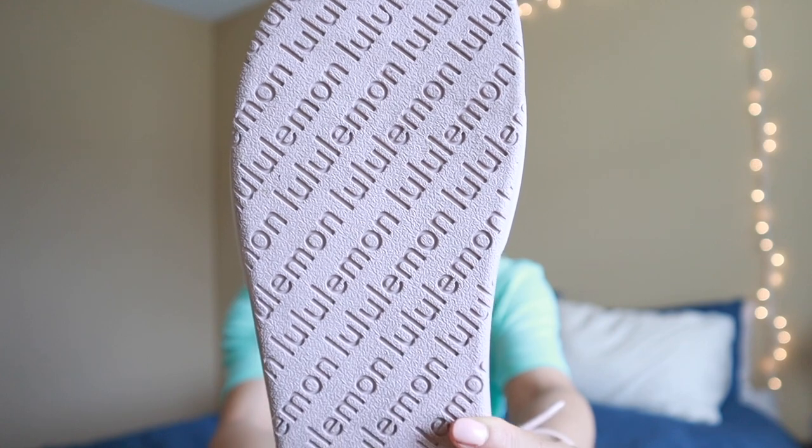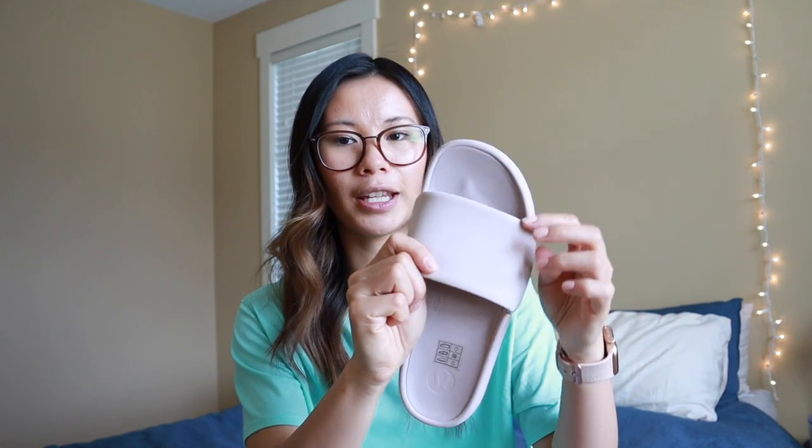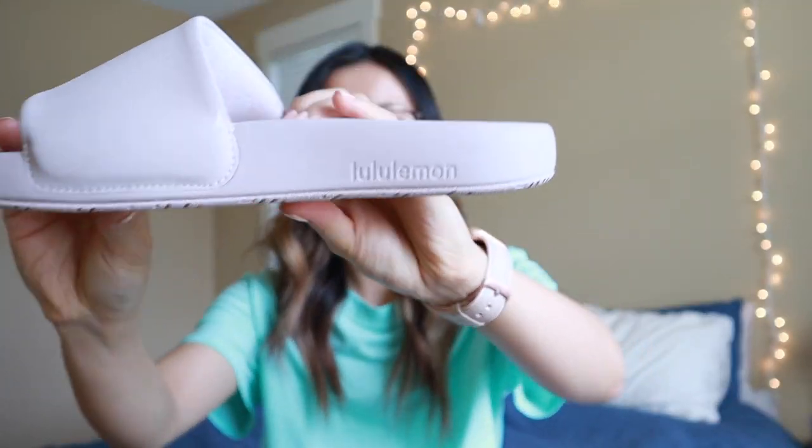Moving on to a more recent shoe launch, which is the Restfeel Slides. These came out more recently so I haven't worn them as much as the Blissfeel shoes, but I've worn them enough to give a decent review. The Restfeel Slides are intended for post-workout, on-the-move type of wear. They have the same foam as the Blissfeel shoes with two layers of foam — one softer on top and a firmer layer on the bottom for support. Here is what the outsole looks like, with the Lululemon logos kind of as the tread. It is very grippy so you get a lot of traction, which is nice. The upper is quite squishy and soft, with the Lululemon logo on the side.